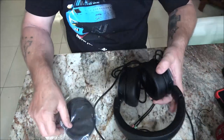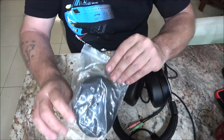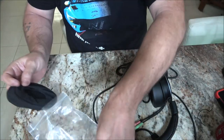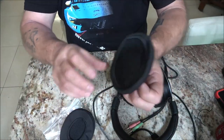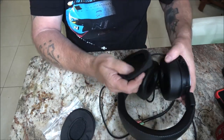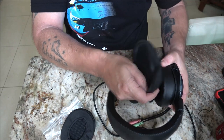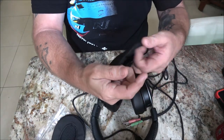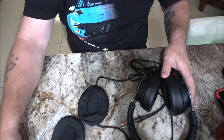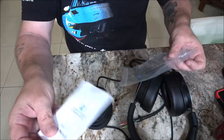It says they're light, and they are very light. The ear cups fold up to cover the ears. I'm going to go ahead and read up on the manual and check this out to see if there's anything special I need to do.